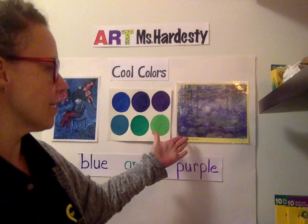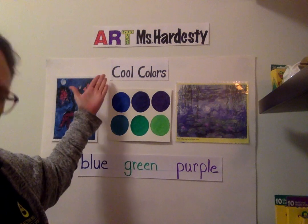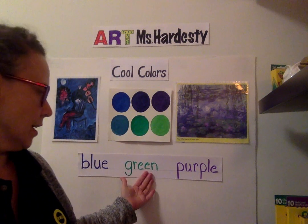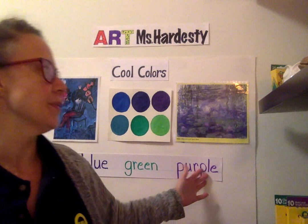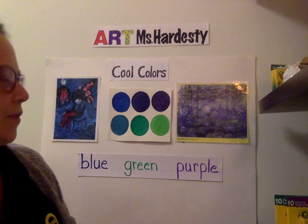Hi boys and girls, it's Miss Hardesty and today I'm going to show you how to create a Monet's Garden painting using cool colors. Our cool colors are blues, greens, and purples — all different shades of the blues, greens, and purples.